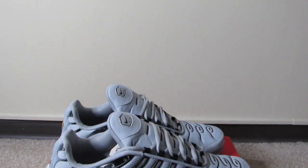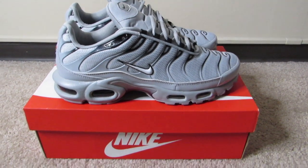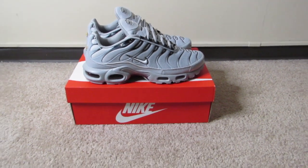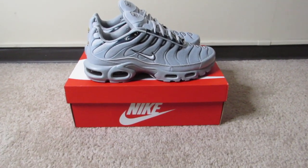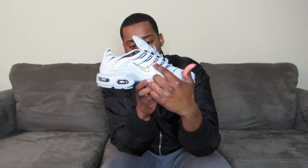Here's the shoe right here, go ahead and take a good look at it. As you already know, the Air Max Plus is one of my favorite shoes. It's the Wolf Gray colorway, so the majority of the shoe is wolf gray. You have your Nike swoosh right here, and on the side the lines going down start as black then break down to gray, which I think is a great detail.